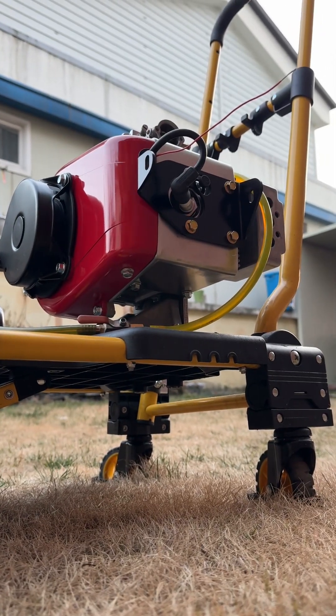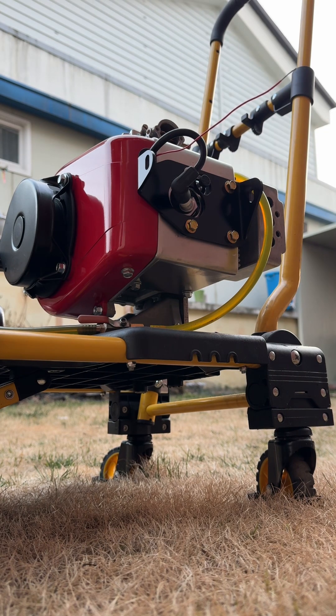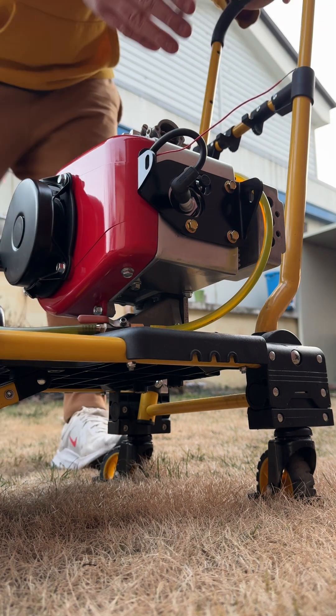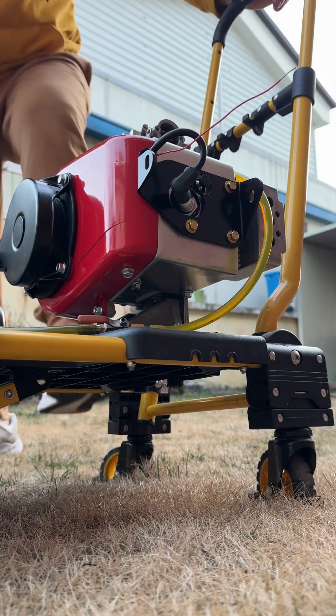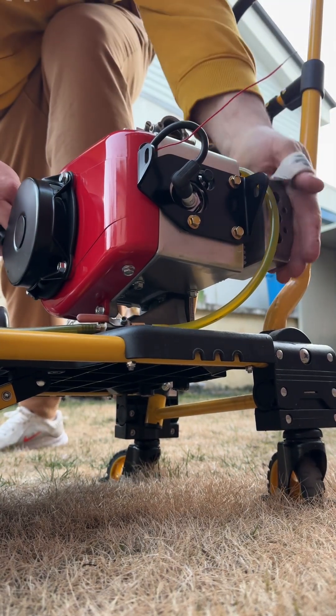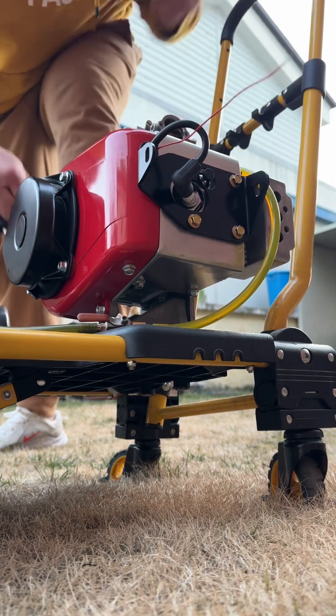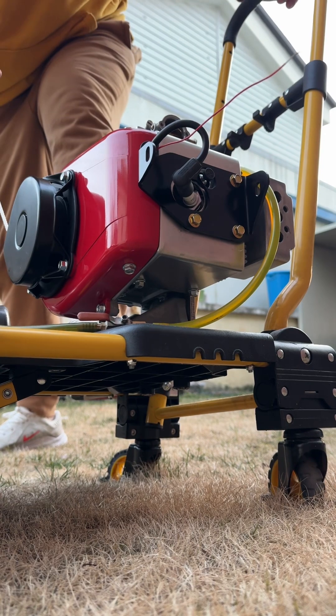Instead of an 820, this will be a 923 Rocon. We're going to show that it's possible to start even without the compression release. I started it just a second ago — the muffler is warm but not hot. Get that piston to the top.